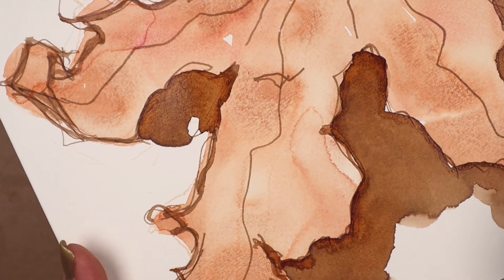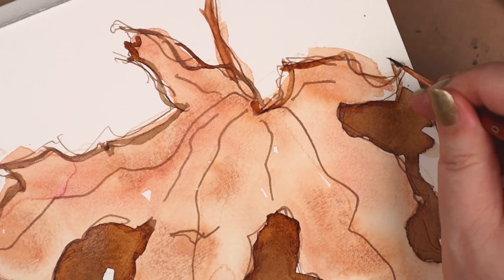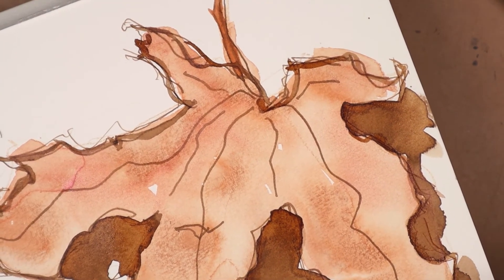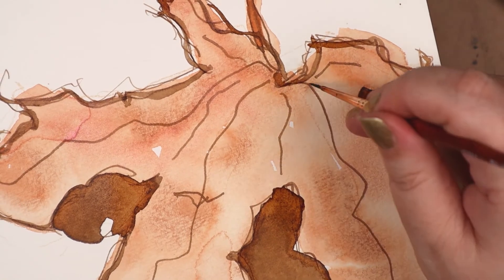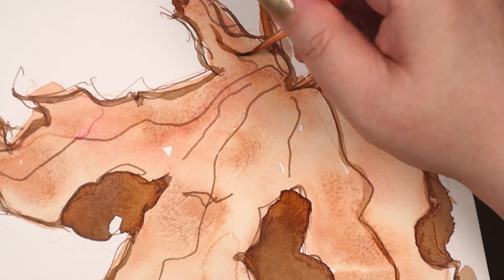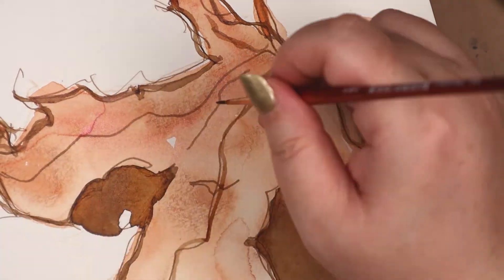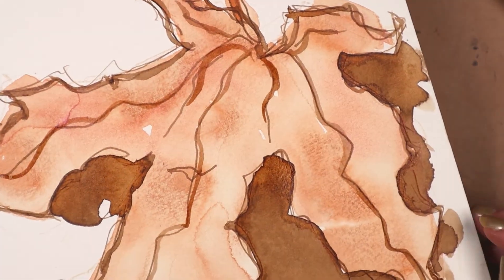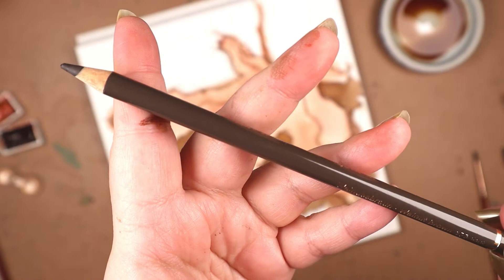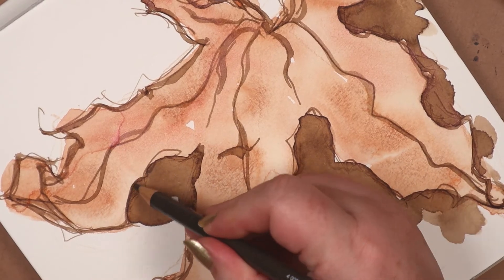Speaking of drinks, I've got five bucks left on a Starbucks gift card that I've been saving for months — holding on to it for when I could get a pumpkin spice latte. And it is now officially PSL season! With a size zero round brush, I applied line work with the walnut ink. Then I emphasized the shadows using a Polychromos colored pencil in Walnut. I didn't use any blending powder because I liked the look of the sketch-like lines.